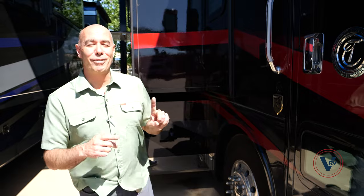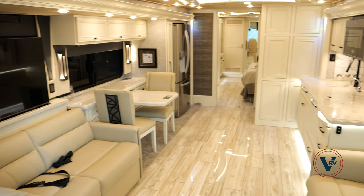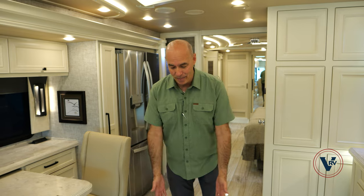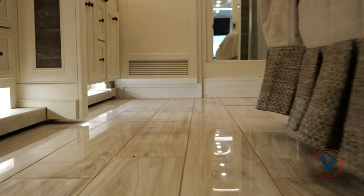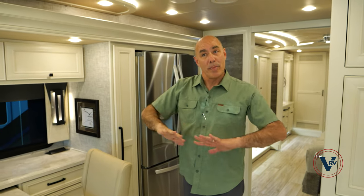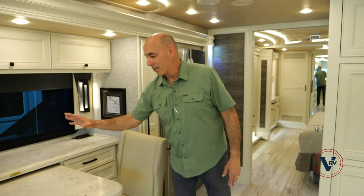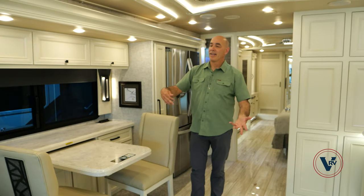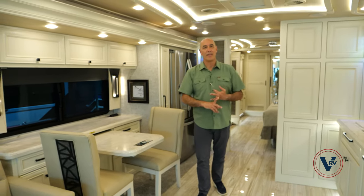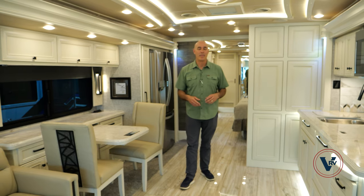Let's go inside and have a look on the inside of this 40 IP. Now we're on the inside of this 2023 40 IP. This is Catalina Maple heated tile floors, linen cabinetry, and this is the Ralph Lauren inspired Art Deco 2 decor scheme. It's a light, airy feeling coach — I love the indirect LED lighting. We've got opposing slides up here in front which creates an abundance of living area, a huge galley right across from our table and chairs, and recliners across from a sofa.